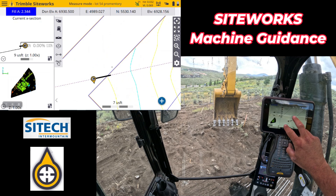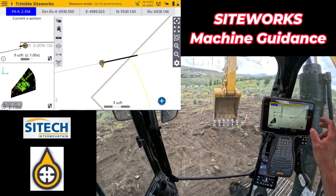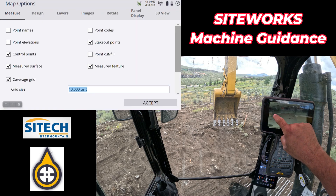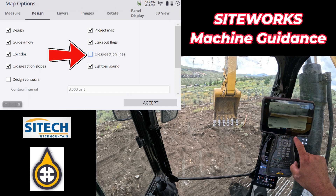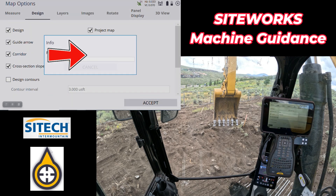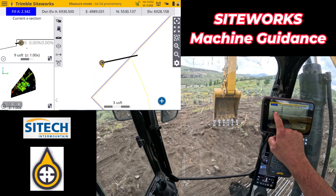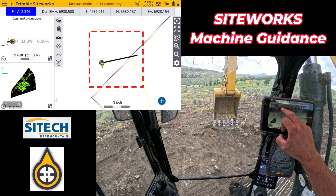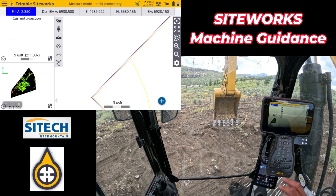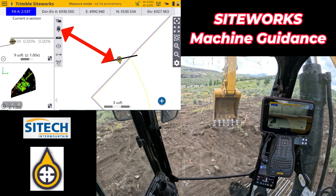That's why you see this black line — not the dotted line. The dotted line is because I turned on what was called cross-section slopes and lines. So I'm going to turn off the lines and leave on the slope, so it'll still tell you what the design is doing. This black line is the representation of the bucket. If I put that on the center, that's that line — my rover is now reading off of the center of that.